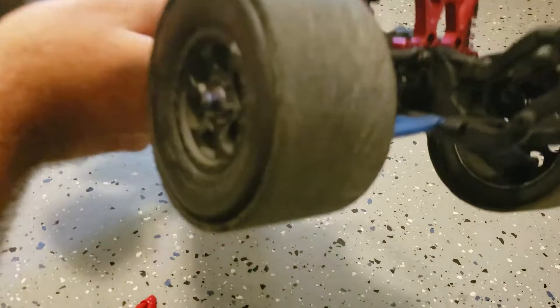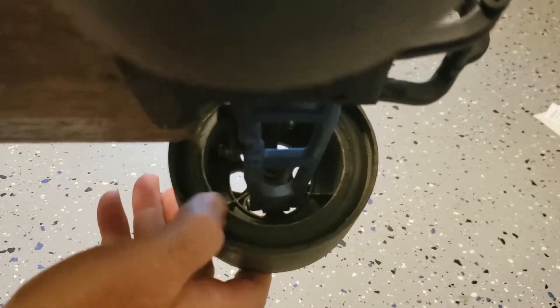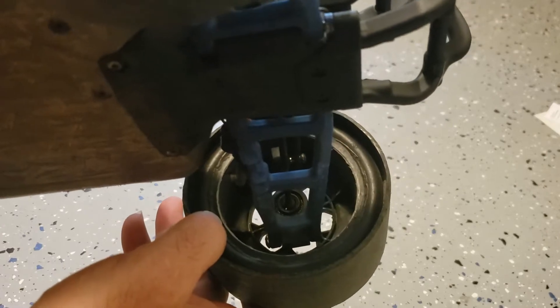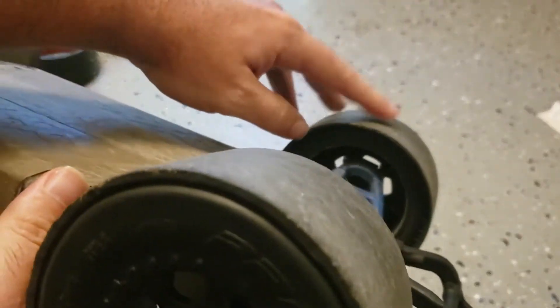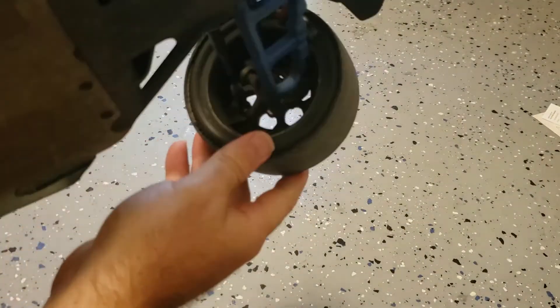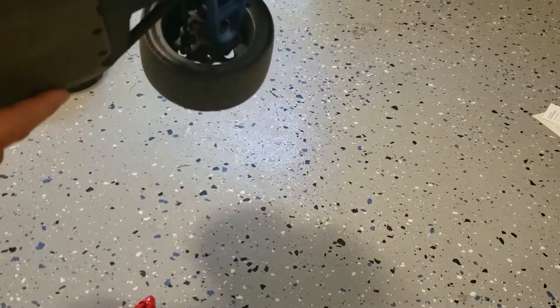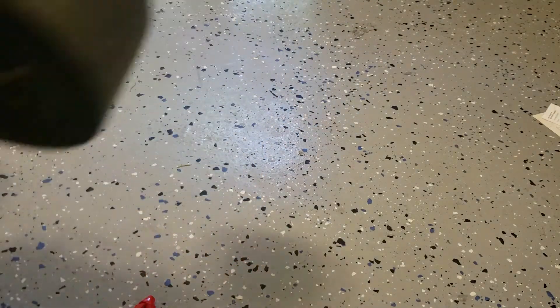They last the longest that way. You can see the inside of mine here — I've probably got about three to five more drifts on these. This one's getting a little smaller, but they wear pretty evenly when you have just a little bit of camber in the front and none in the back. That's how I'd start with setting up the car.